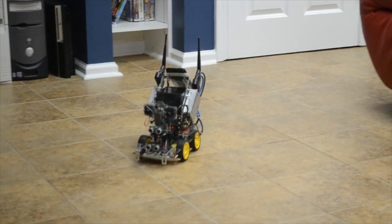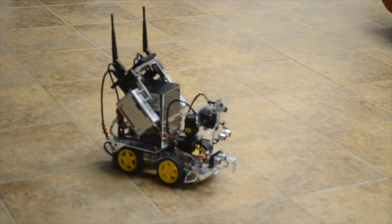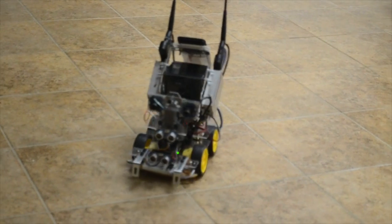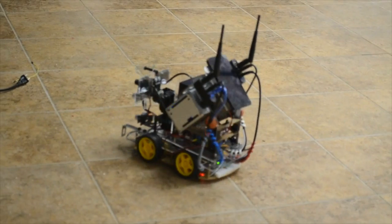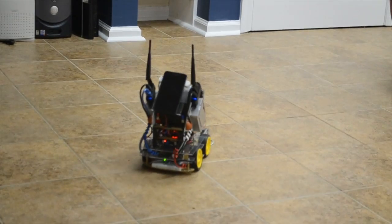It wasn't good, and I bumped into the TV. Seriously. That is not good. That's not as good as we think it is.